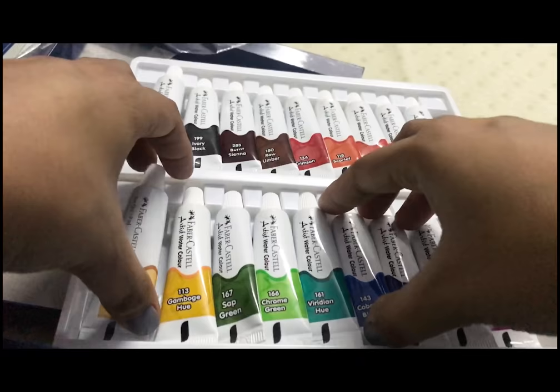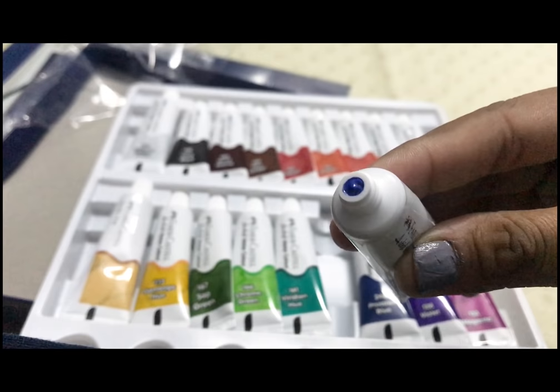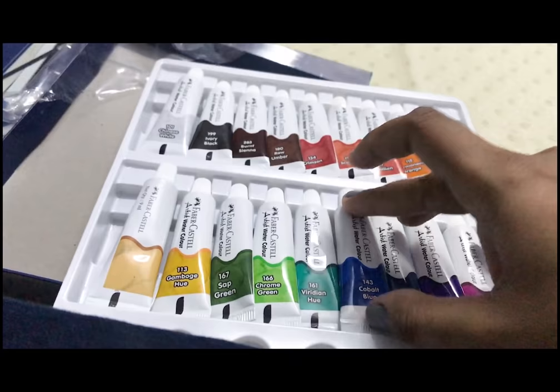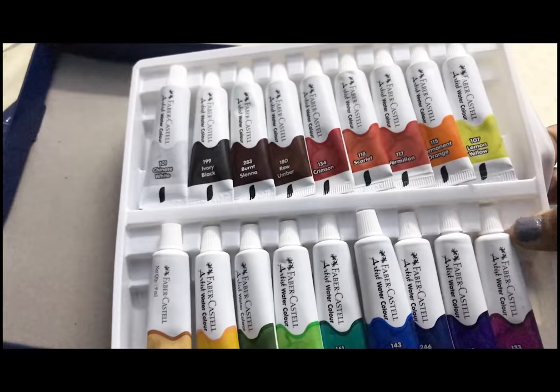Let's try one more color — the cobalt blue, just to see the color. This color also looks pretty pigmented and it was really easy to squeeze out. I pretty much like the packaging, the price, and that we have 18 shades which we can mix and match to create our own palette while painting.